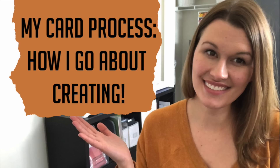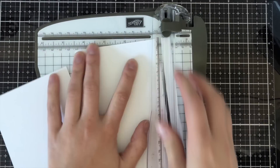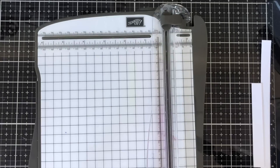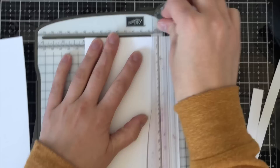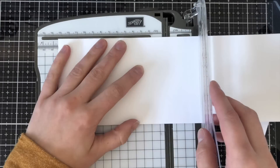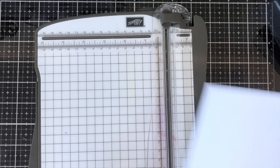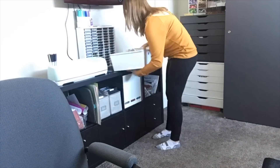All right, I hope that was kind of fun to watch. Now I'm going to go into a little bit more detail as to how I actually go about creating a card. Generally I start off by cutting myself some card panels so I can go ahead and get started creating right away. I cut several that are four by five and a quarter and I leave any leftovers for the next time I craft.